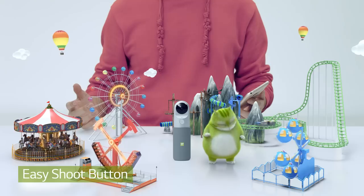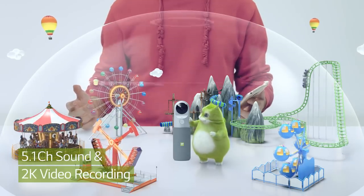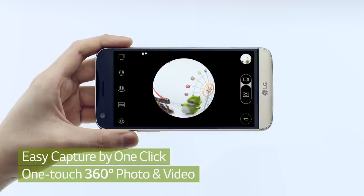More than just high quality pictures and videos — with three built-in mics, you can take more vivid and realistic 360 degree videos. You can also shoot using the G5. Shoot and stop. Easy.